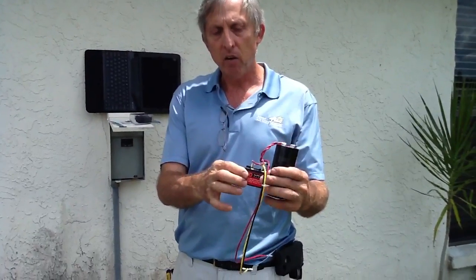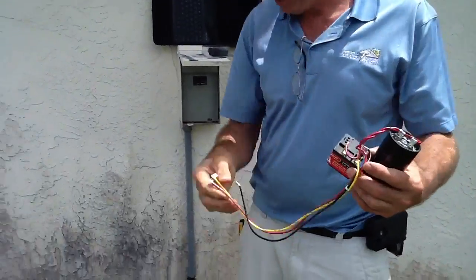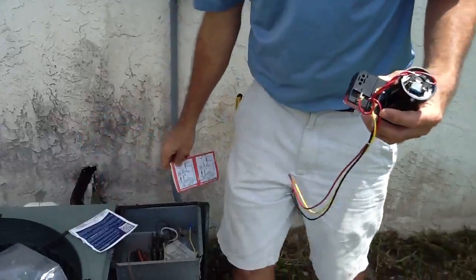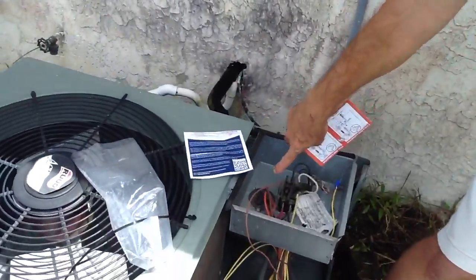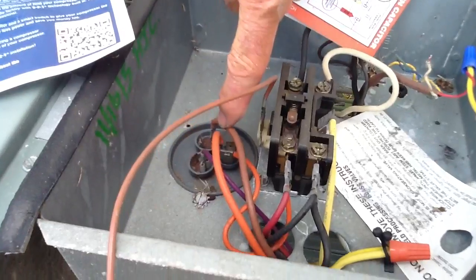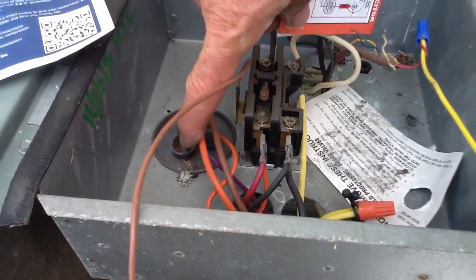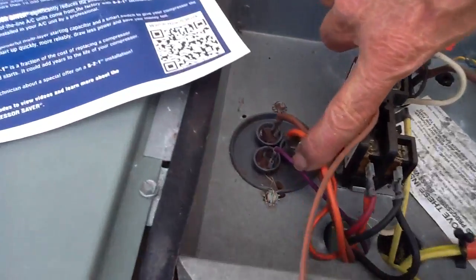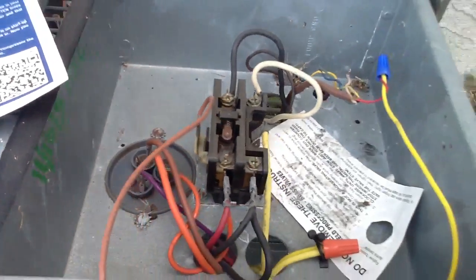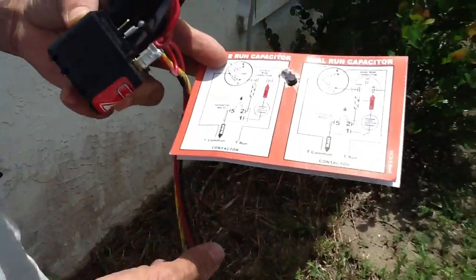That's where this hard start kit comes in. Now we've got three wires here, and I'll go over the diagram to show you what I'm talking about. As you look here, this is a dual capacitor system, which means we have the BAND part of the capacitor. The COMMON always has two wires on it, and this is the HERM — the HERM usually has one wire, and it could be an orange, purple, or red color.